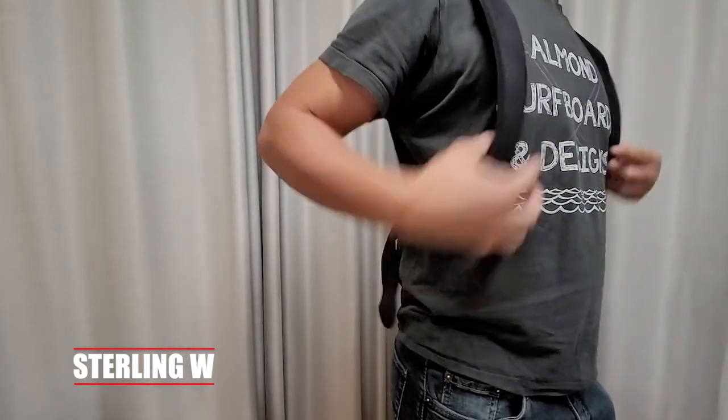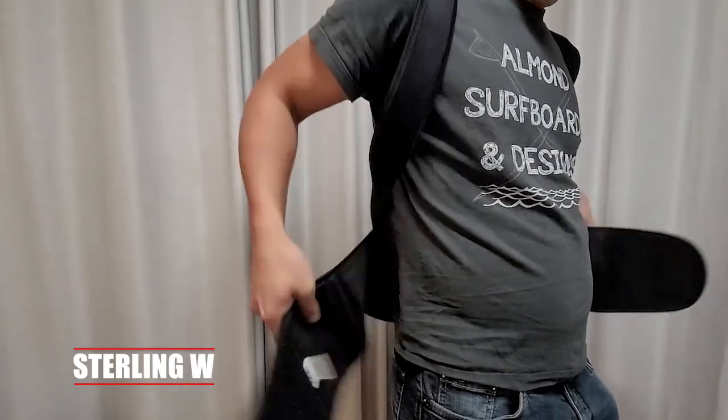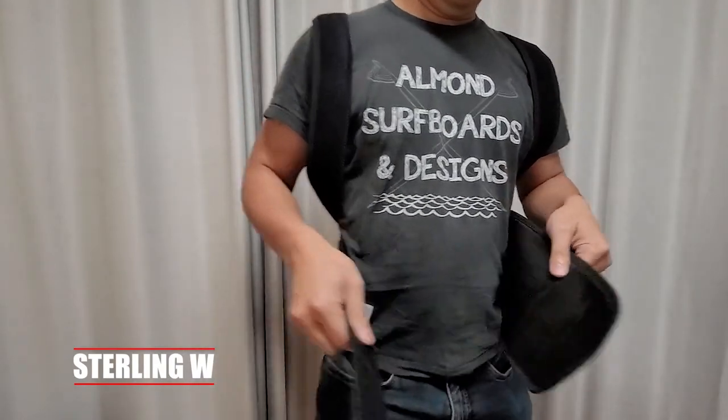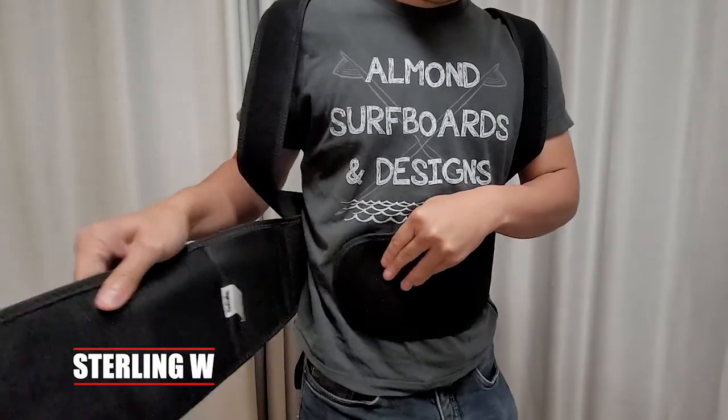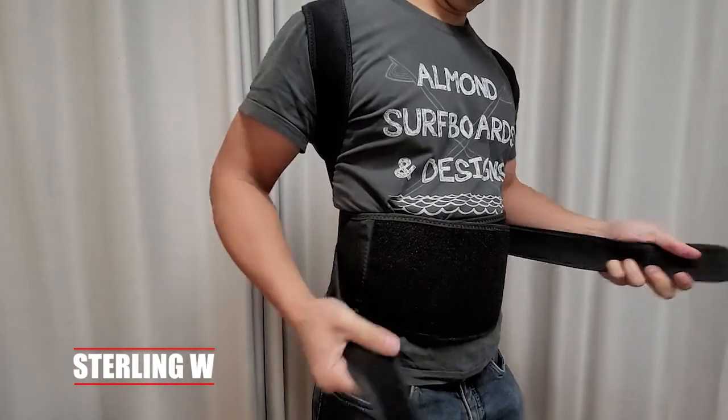You put it on like a backpack, and then put on the waist straps and waist brace. My other waist brace is just for the waist and the lower back, and I thought that was great. But this one actually covers both the lower back and the upper back, which is nice.